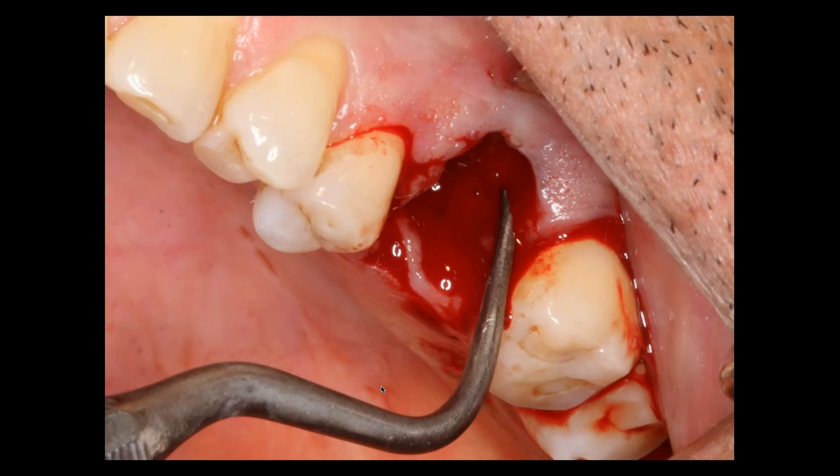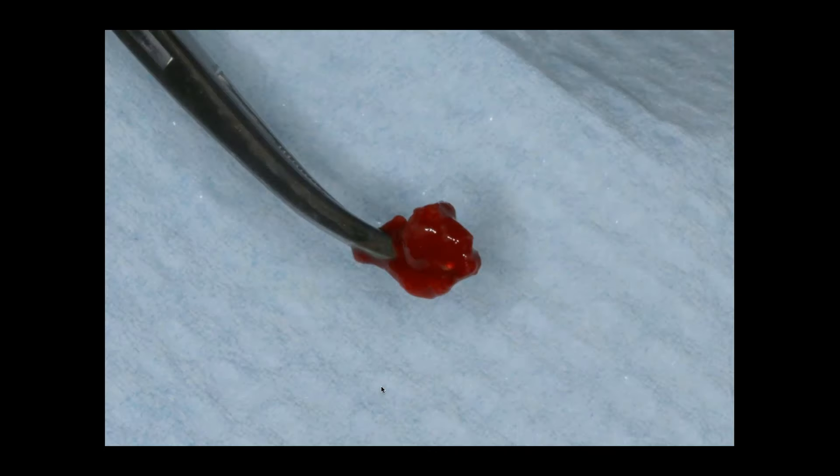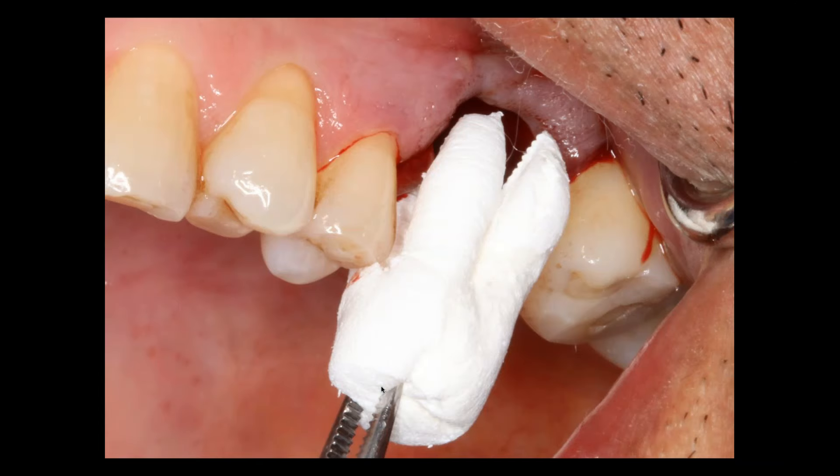It's very important, though, when we remove the tooth in preparation for socket preservation that we curette, curette, curette. We want to remove any granulation tissue from the socket. We want to remove any purple blood. We want to remove the lamina dura from the palatal aspect of that socket. So you're going to want to have sharp curettes and be aggressive in that site. You can see the large granulation tissue cysts that we removed from that site — it was a real mess.